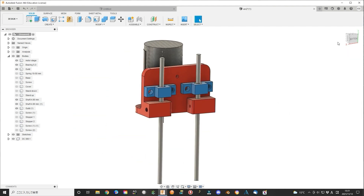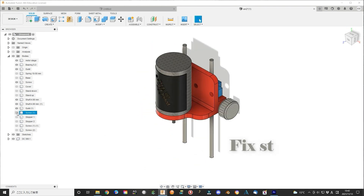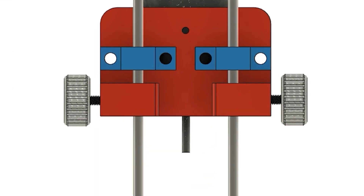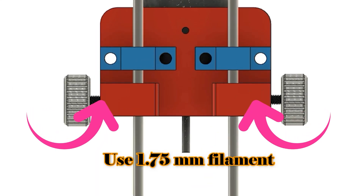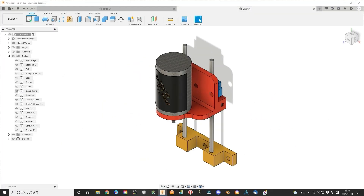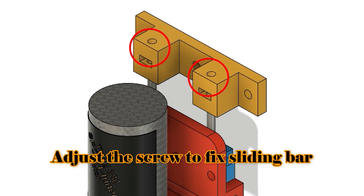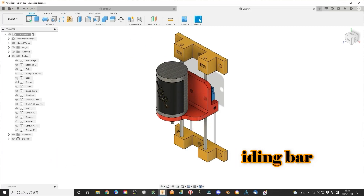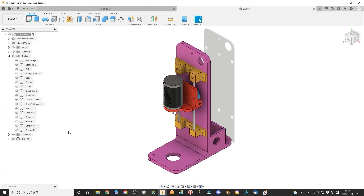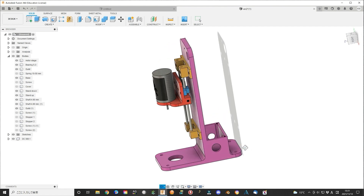At the side of the stage, add a screw that can fix the stage. Inside, it is better to use a piece of 1.75 mm filament — that will not destroy the 3 mm steel bars when stopping the stage. At both ends of the 3 mm steel bars, add a stand-up and stand-down to fix the steel bars. On the upside, you can adjust the screw to fix the steel bar firmly. These two stands are fixed to the base that holds everything together.